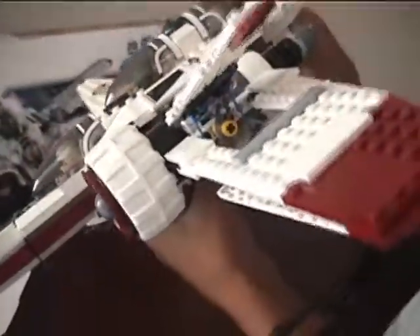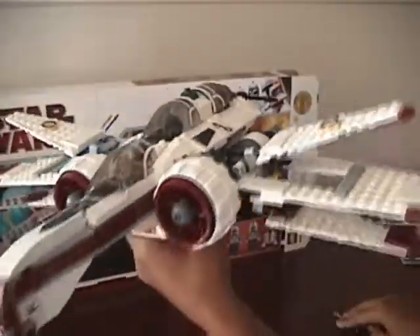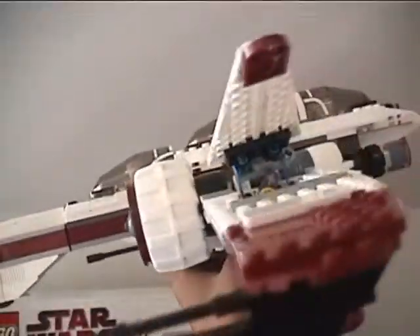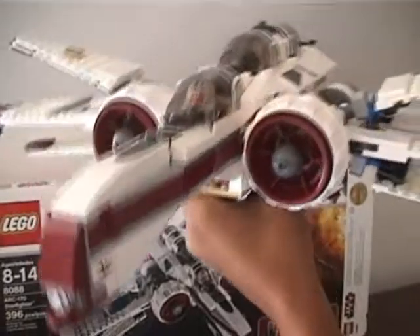And that's basically it for this review. I really like it — it's a set you should really get. I'm really trying to boost my Episode 3 sets, so if you really like Episode 3 and the Episode 3 clones, this is a can-do.